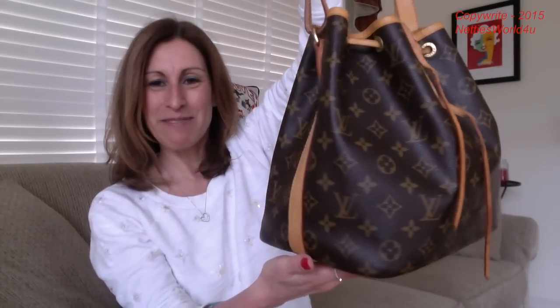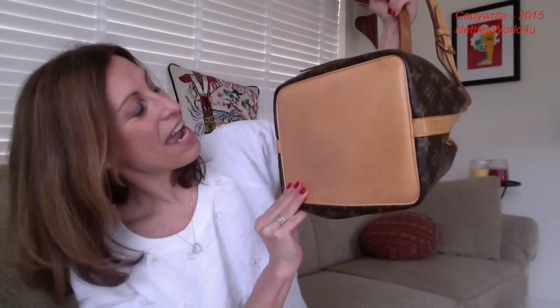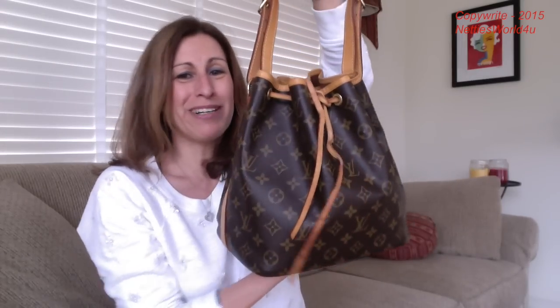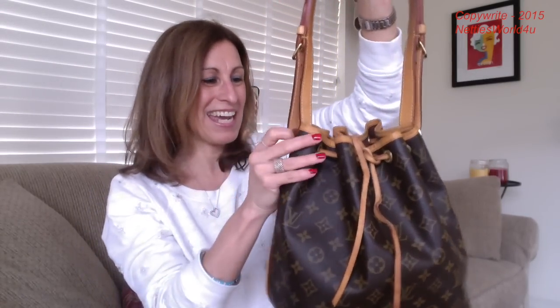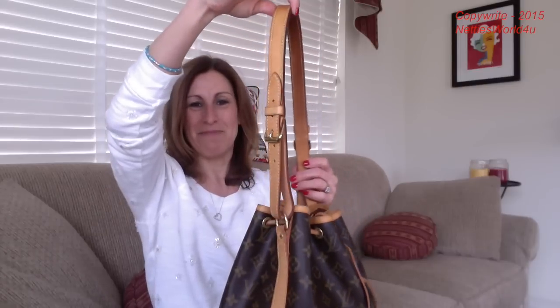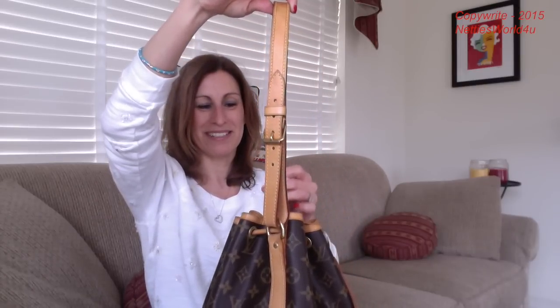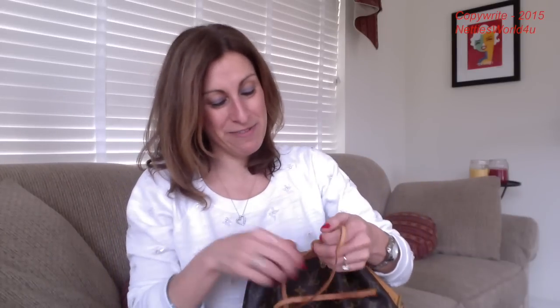You can see that it's already patinaed quite a bit. And look at the bottom — the bottom is really good. Now I don't have to worry about being so careful with it. And I love this strap — it is a beautiful strap. Let me just undo it. I know there are videos out there on how to tie this strap.